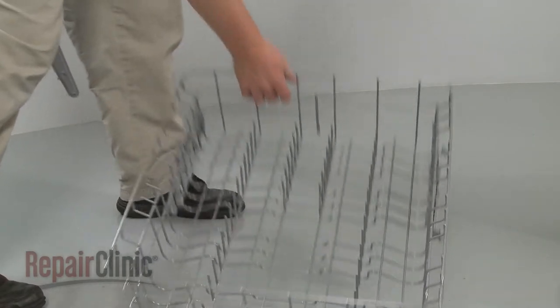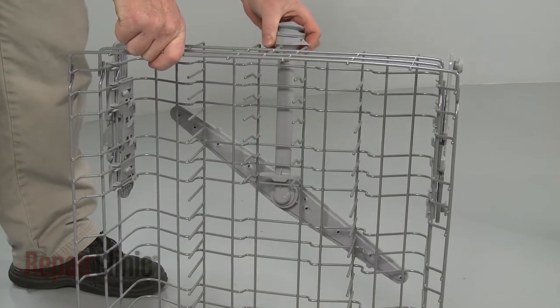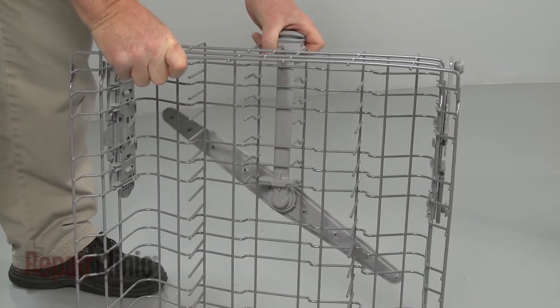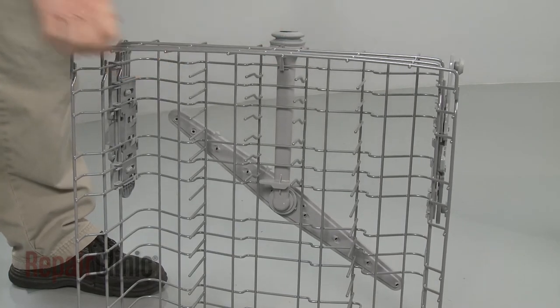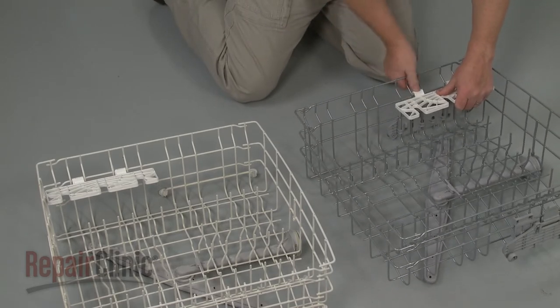Next, align the upper wash arm support on the bottom of the rack and snap it into place. If desired, you can transfer the cup holders from the old model rack to the new one.